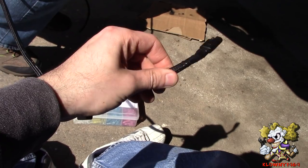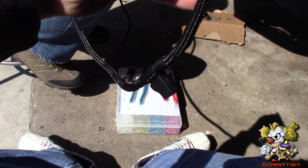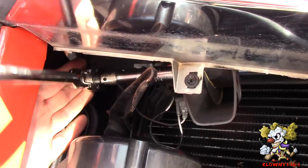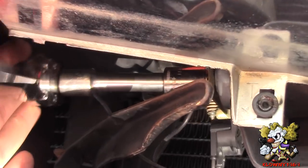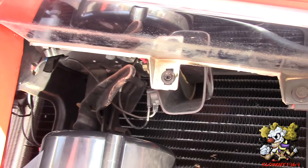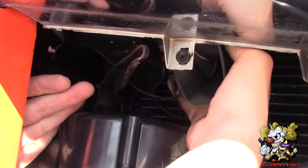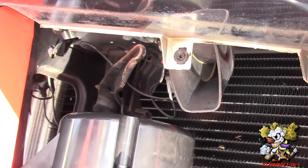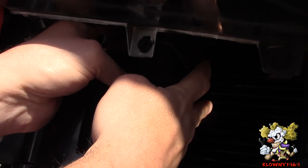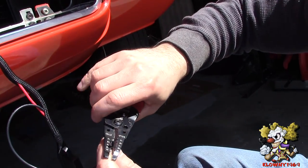We put some wire loom over the wiring, taped the end, and covered the fuse. Over here, this is the ground used for the horn — we're going to put the ground for this vacuum pump on there. Make sure when you use the ground that it's clean: if it's on the body, take the paint off and go straight down to the metal. We know it's a good ground because the horn works. We'll put the ground wire right there.